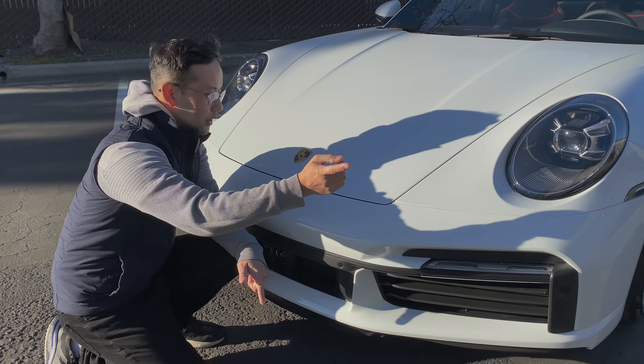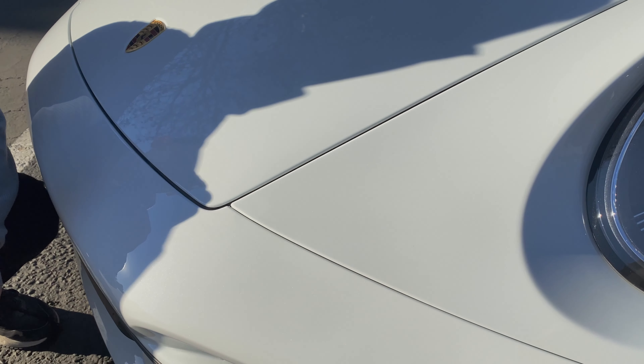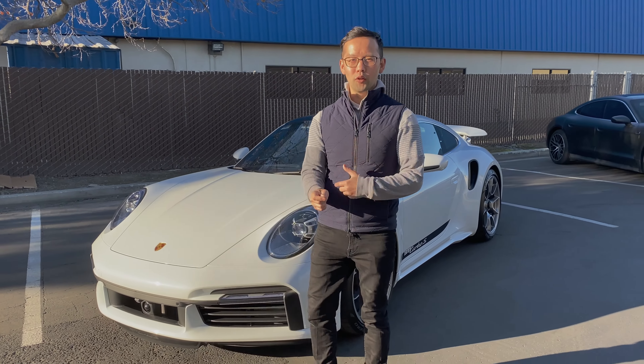If we look a little bit closer here between the fender and bumper, you can see the edge details — how we wrap the film in — and at the same time we do so without having to remove bumpers or any other panels, so that it does not get too overly involved.